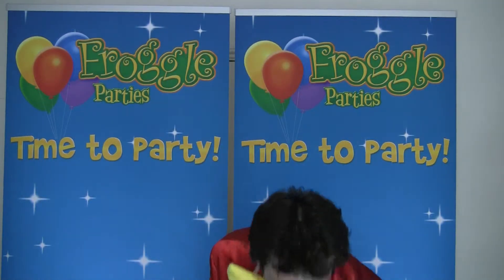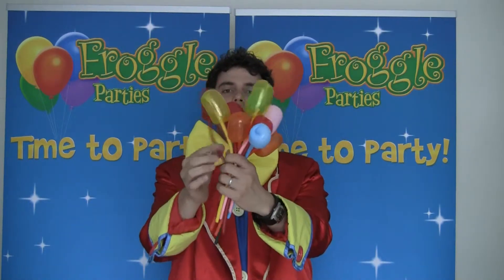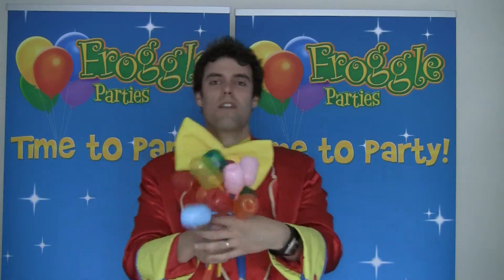Obviously just one on its own doesn't look as good as if you had a whole bunch of them like that. So I'm going to add it to my collection, and then if you want you can give someone a lovely bunch of tulip flowers.